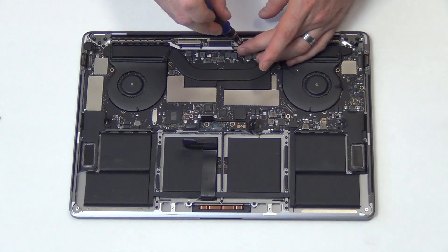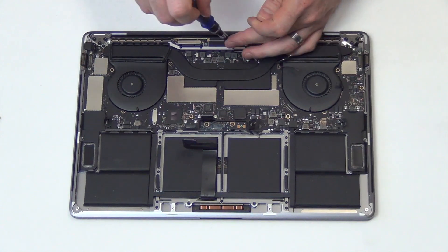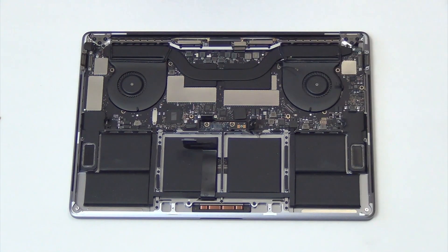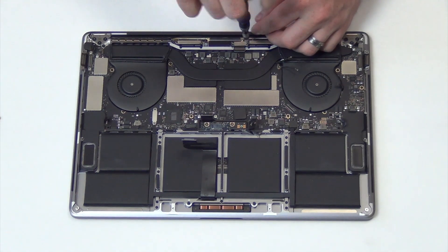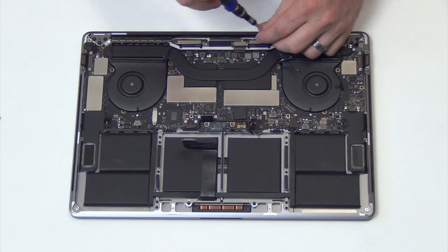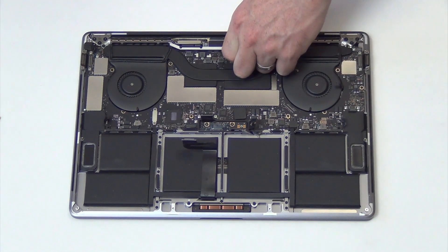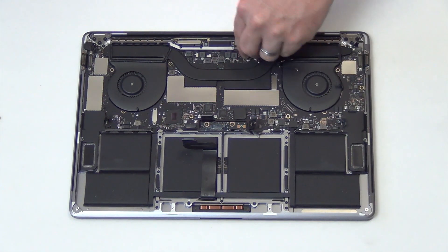Remove the T4 screws holding down the display cable, and then carefully lift up on the cable to unplug it.